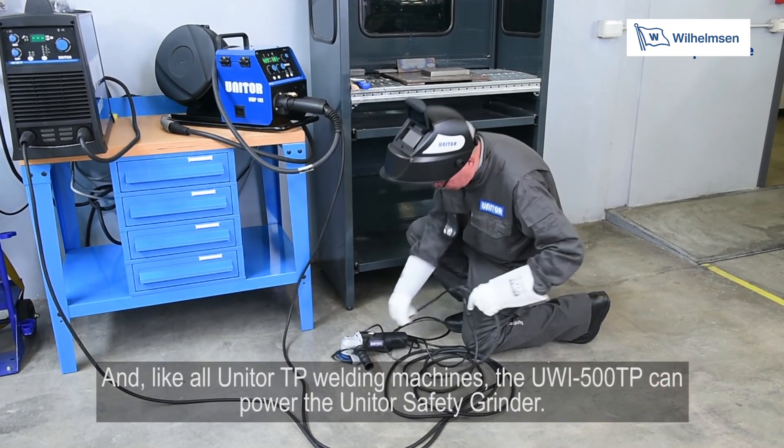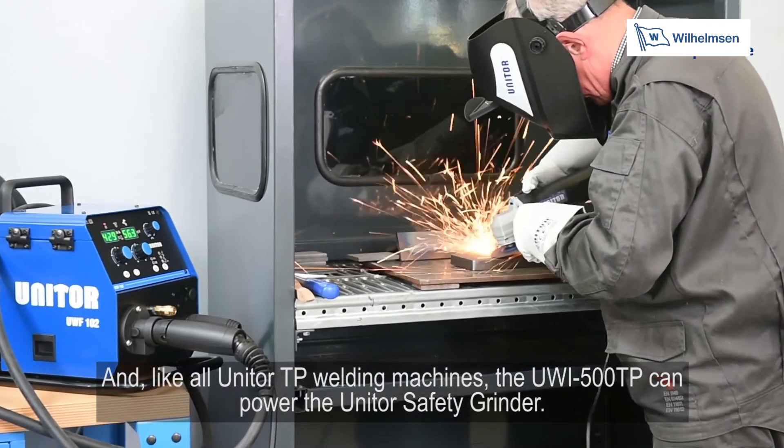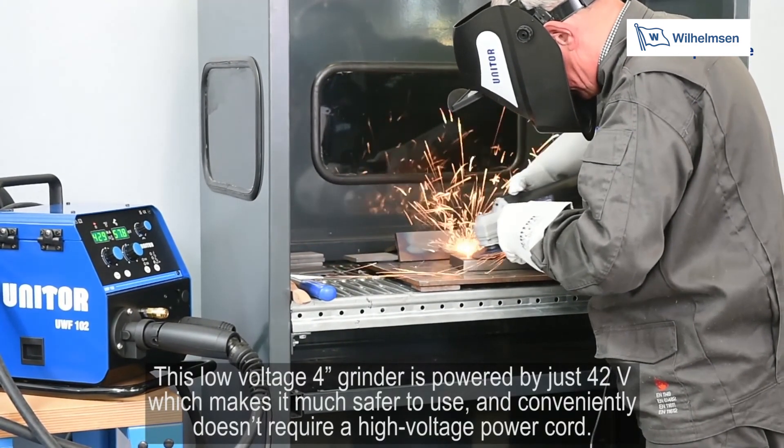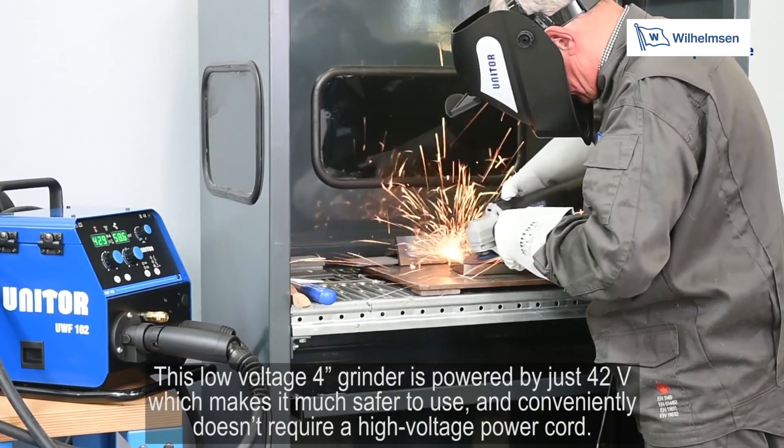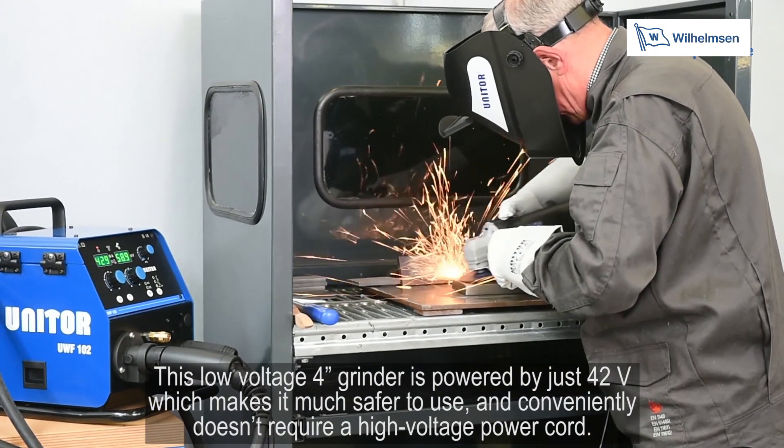Like all Unitor TP welding machines, the UWI500TP can power the Unitor safety grinder. This low voltage 4-inch grinder is powered by just 42 volts, making it much safer to use and conveniently not requiring a high voltage power cord.